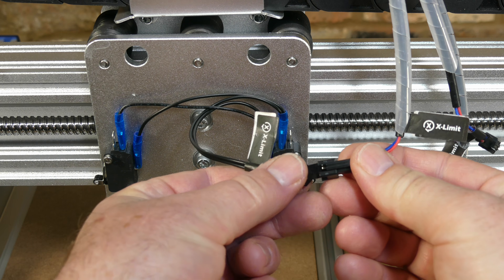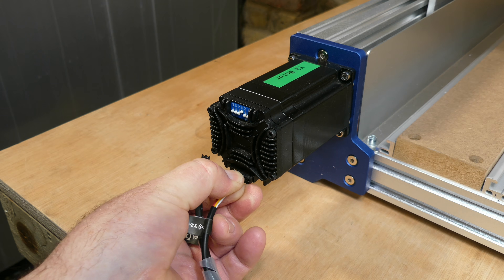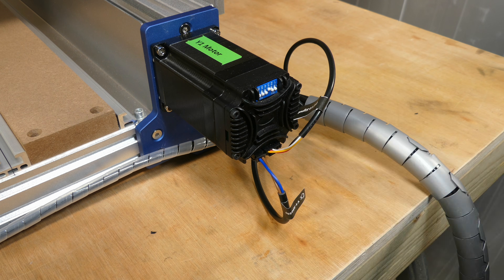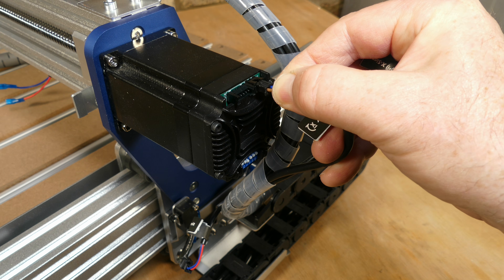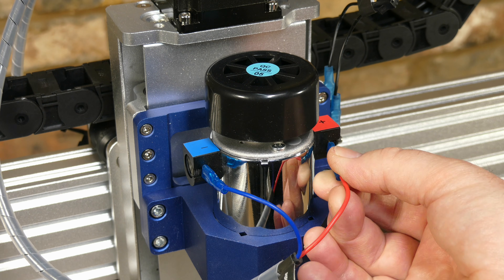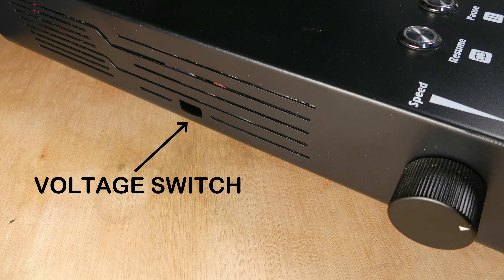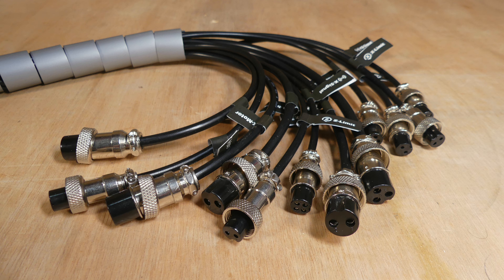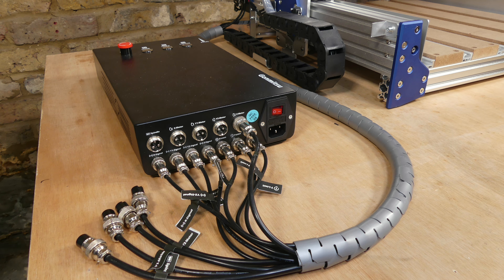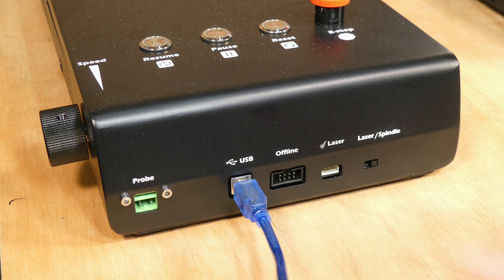Moving on to the wiring, starting with the X axis limit switch, followed by the Z axis stepper motor, the two Y axis stepper motors, Y axis limit switch, X axis stepper motor, the spindle motor paying attention to the wire polarity, and the Z axis limit switches. Next, check the AC supply voltage is set correctly on the switch on the side of the control box. Following this, we can connect the cables to the control box. Finally, connect the power supply lead, USB cable, and the height probe.